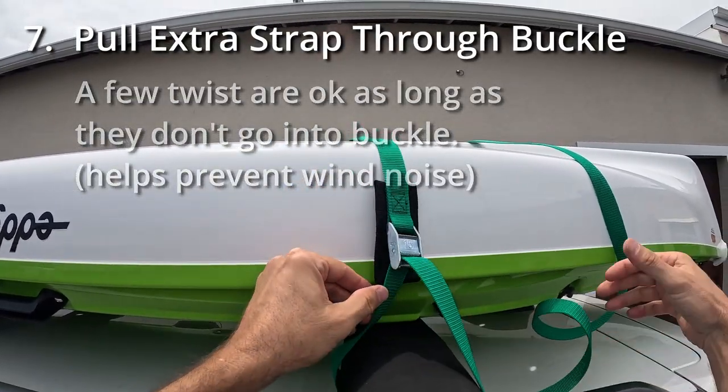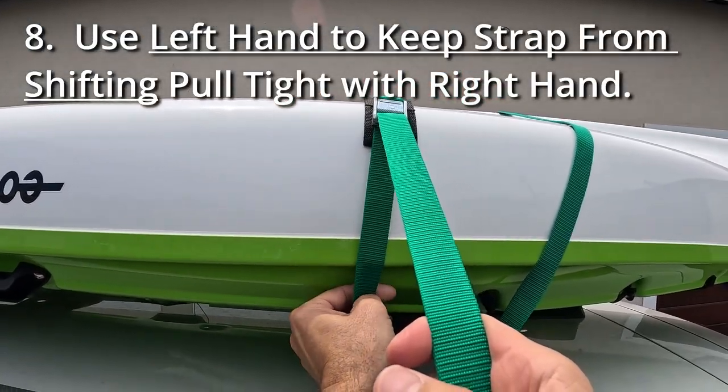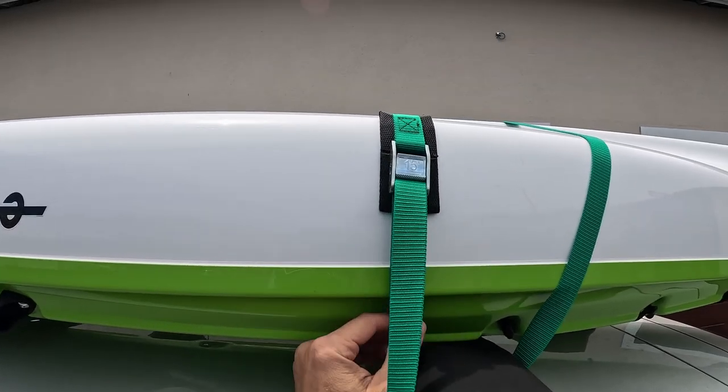Put your buckle back up high, hold on to the strap, pull tight, and cinch down.